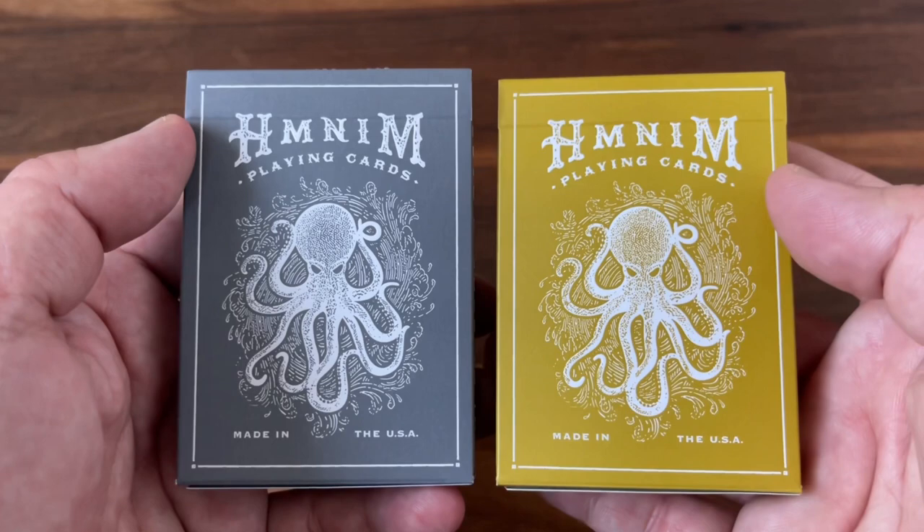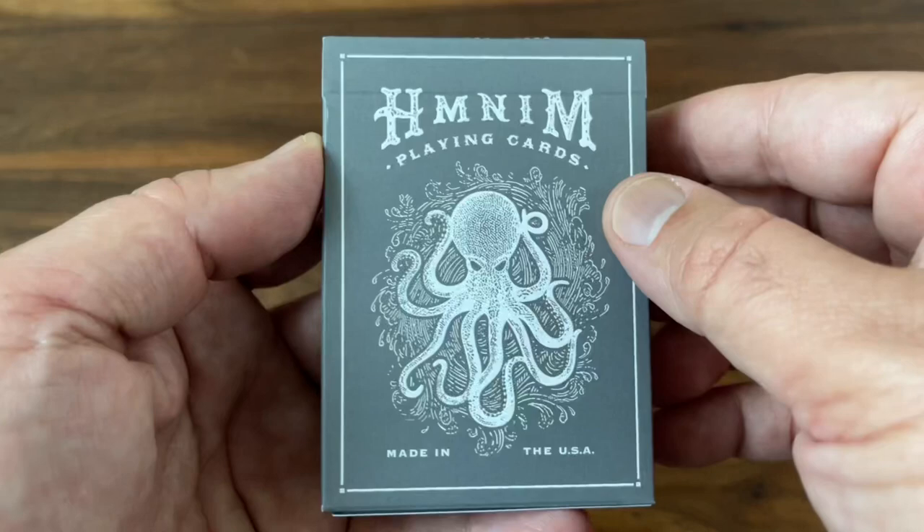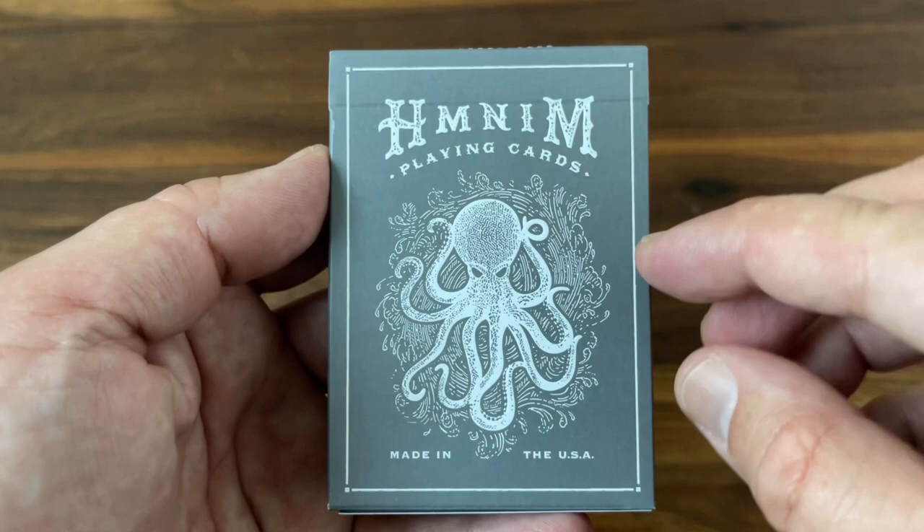So let's get right into it. I'll look at both versions but let's start off with the gray edition. It's done on a matte cardstock with this sort of silvery light gray color — very cool, very clean color overall — and then a monochromatic white design. It also has some beautiful letter pressing which gives it that subtle embossed feel.